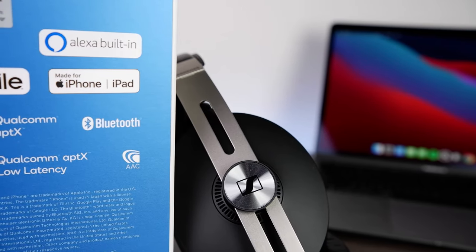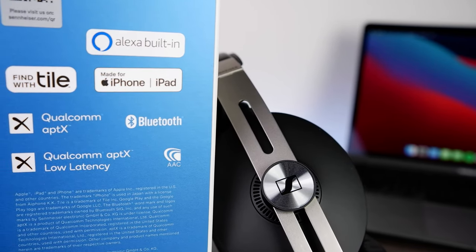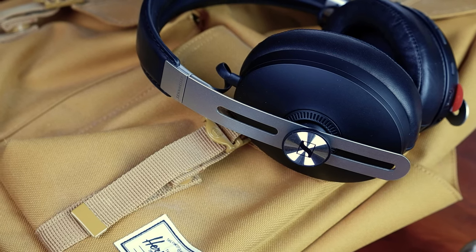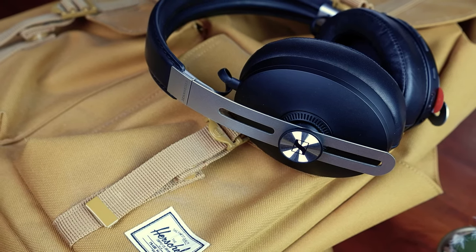Let's now talk about the Momentum's features, as it's packed with various functions that greatly enhance its ease of use. The Momentum has a 17-hour battery life, which is a little shorter than what other ANC competitors offer, but still more than enough to get you through a couple days of listening. The Momentum charges very quickly — you'll get roughly one and a half hours of listening time from a 10-minute charge. It also features auto-on/off, which turns off the headphones when folded and turns them back on when opened to save on battery life.